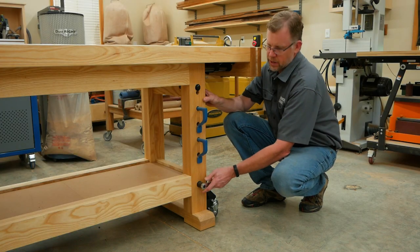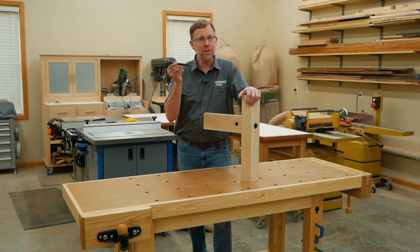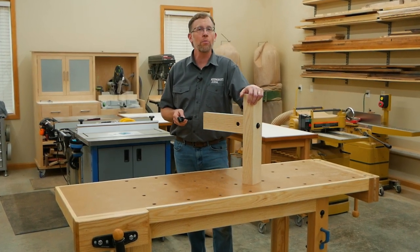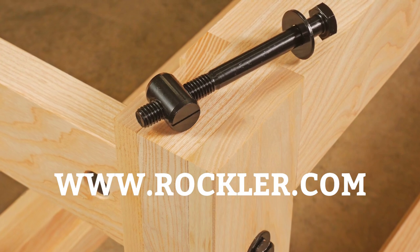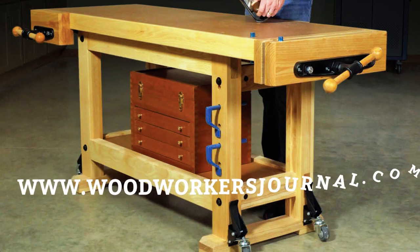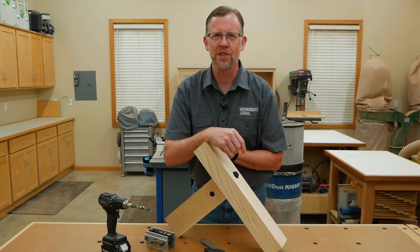It's a good idea to check this hardware from time to time and tighten it, because it might loosen a little with changes in humidity as the wood moves. Keep these cross dowels and bolts in mind for your next large or heavy-duty project where strength and knockdown convenience are what you're after. You can find them at your local Rockler store or at rockler.com. To learn how to build this hybrid workbench, read our project article in the August 2022 issue of Woodworkers Journal Magazine. I'm Chris Marshall with Woodworkers Journal Magazine and Rockler — thanks for watching.